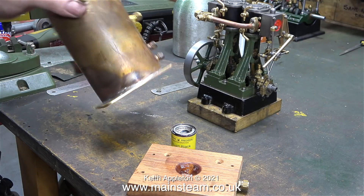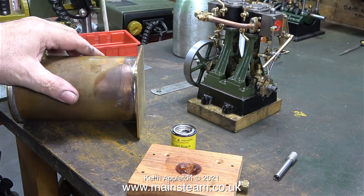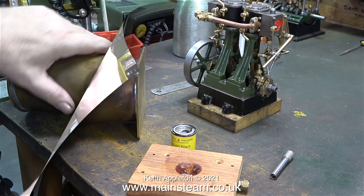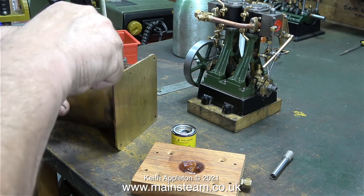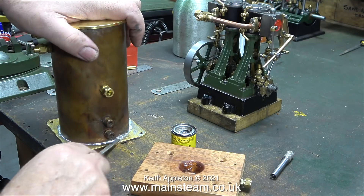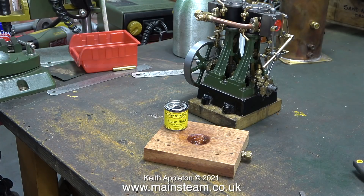I thought I would tidy up the solder around the bottom part of the condenser because I wasn't happy with it - and apart from one or two small blobs it's a lot better. In this clip I was a bit puzzled why the nut spinner rolled into view; as I didn't move it, I can only assume it's some sort of poltergeist in my workshop, or maybe just a vibration from me filing the condenser. I don't think I need to book an exorcist anytime soon. That's it for this one - stay healthy, thanks for watching, and I hope you found it useful.